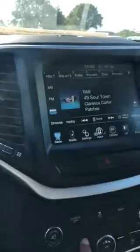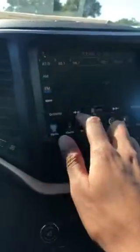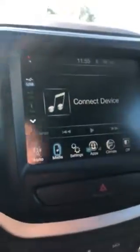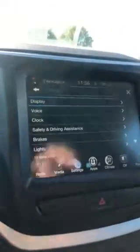It does come with the Uconnect feature. It has AM FM radio with preset stations, and it comes with a one-year subscription of Sirius Radio at the time of purchase. You can hook your phone up via Bluetooth, or you can hook it up via USB port or auxiliary, which is right here.